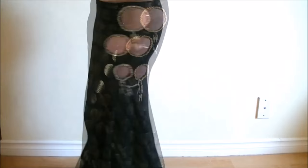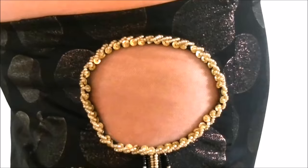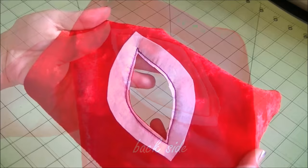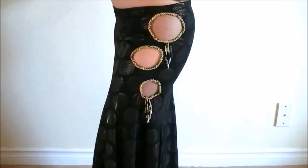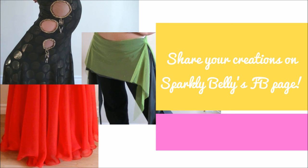Idea number three: instead of adding, try subtracting. Costuming is like math — you can add things like curls and overskirts, and you can also subtract things. By subtracting I mean making cutouts. If you have a simple, rather boring straight skirt or mermaid skirt, try adding a few cutouts on the side. They don't need to be large — even a collection of small cutouts makes a sophisticated finish. You can add mesh backing for strength and decorate over the mesh or frame the cutouts. See my step-by-step tutorial here.